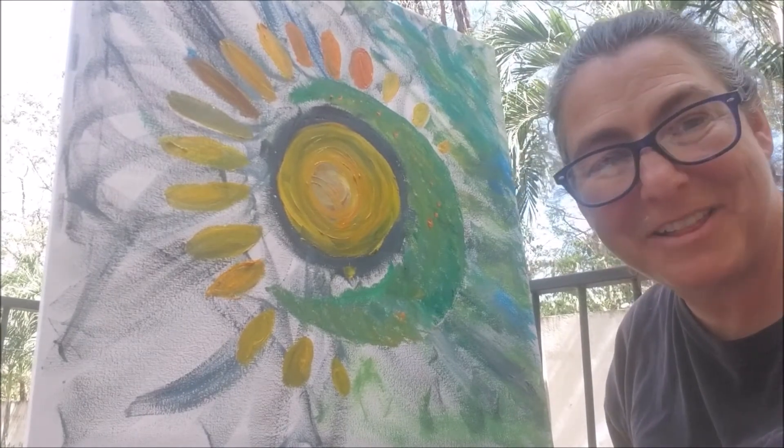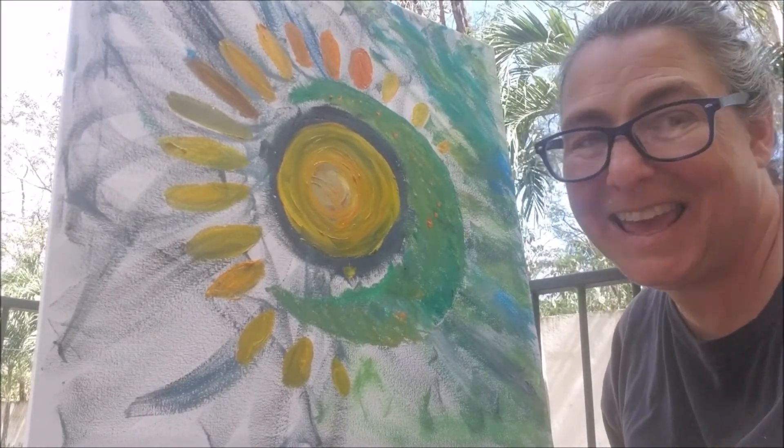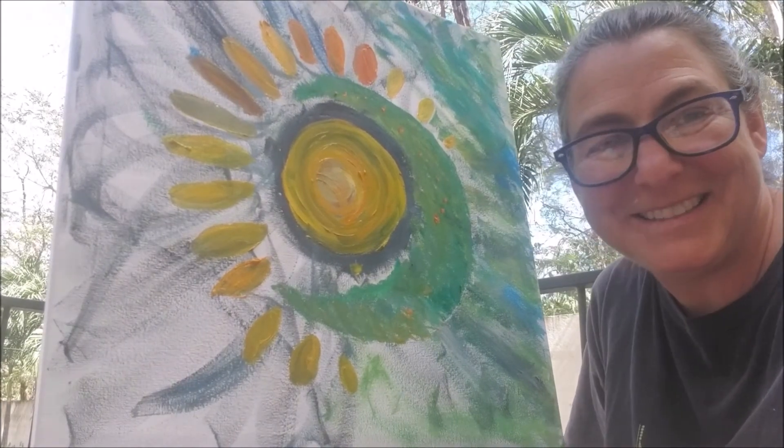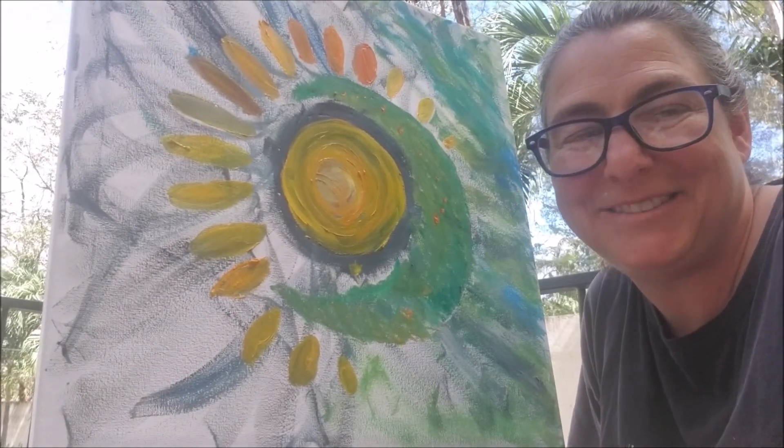Thank you for following. This is Diane, Sun in Dreams. Thanks for following. Bye now.